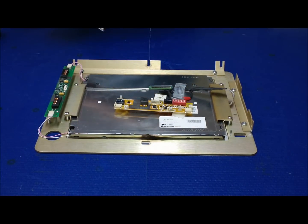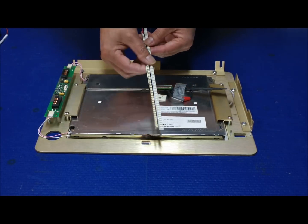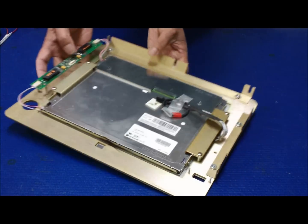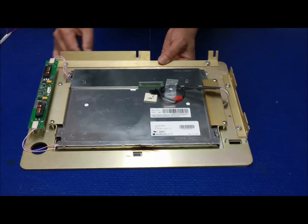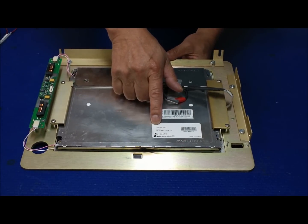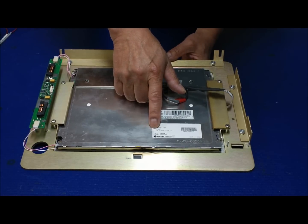This screen could be upgraded using our 54 series, but the reason we use the 36 series is because it's a little bit smaller, and because this screen cannot be taken out from its other side — the middle part will stick to the original display. This screen is a 10.4 inch made by LG Philips. The screen number is LB104V03-A1.